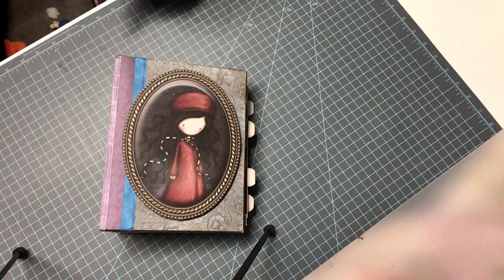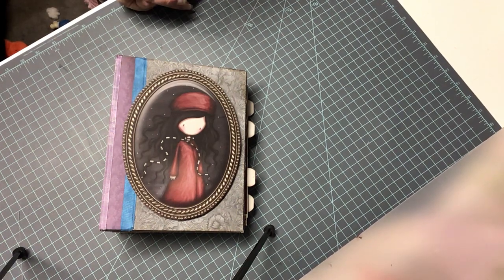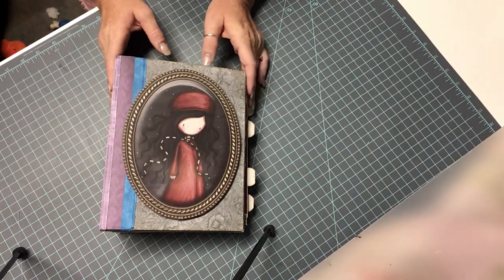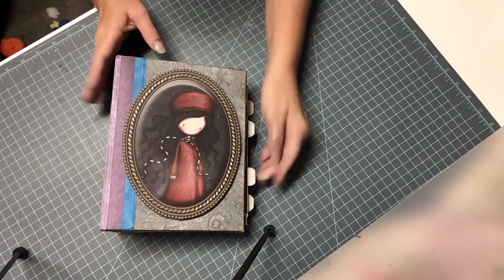Hi, welcome to my channel. My name is Donna. I am with Smith's Creative Design Space and I wanted to show you the new album that I have finished up. This is the Gorgeous Girls paper.